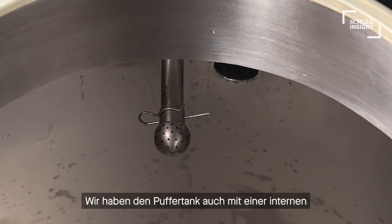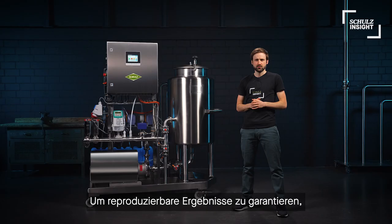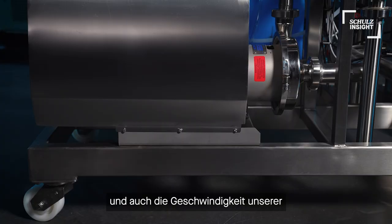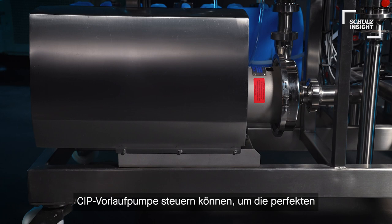We also added a spray ball to the buffer tank to clean the vessel itself after the process. To guarantee reproducible results we have various sensors within our setup. Over here sits our flow meter, where we can measure water volumes and also control the speed of our CIP supply pump to achieve the perfect flow rates for our individual tanks.